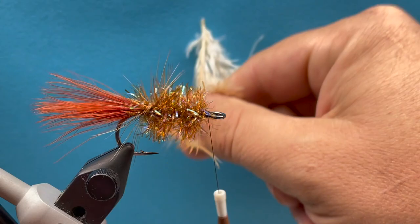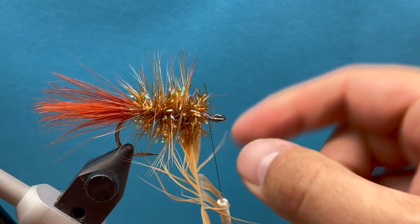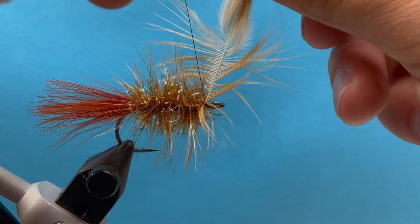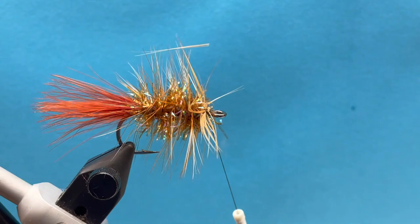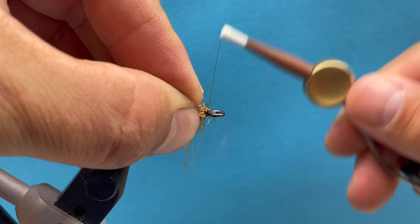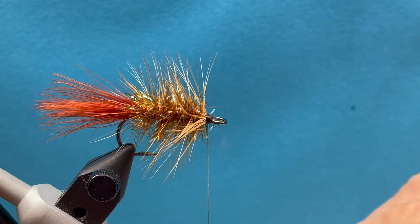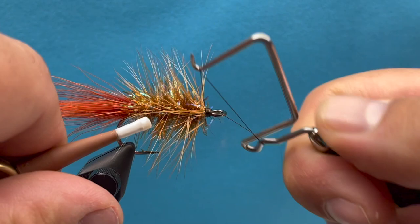Now we can take our hackle and wrap that through woolly bugger style. Repeat that same step — hold it with our right hand, drop our thread over with our left hand, then trim off the excess. Pull back everything again, clean up around the eye of the hook, put a nice little thread base right there, and whip finish. There's the back half of this fly, and we can move on to the front half.